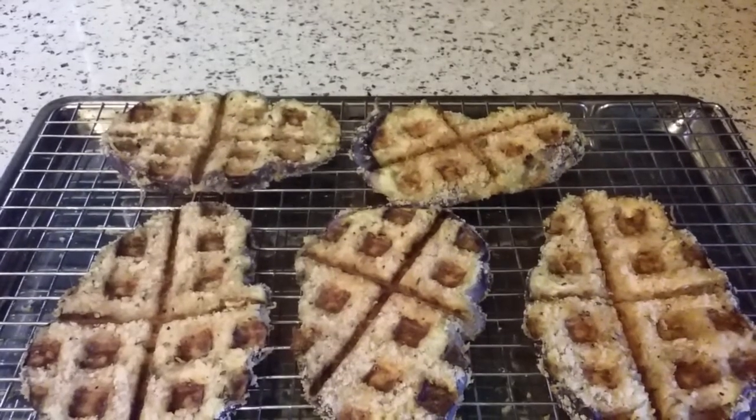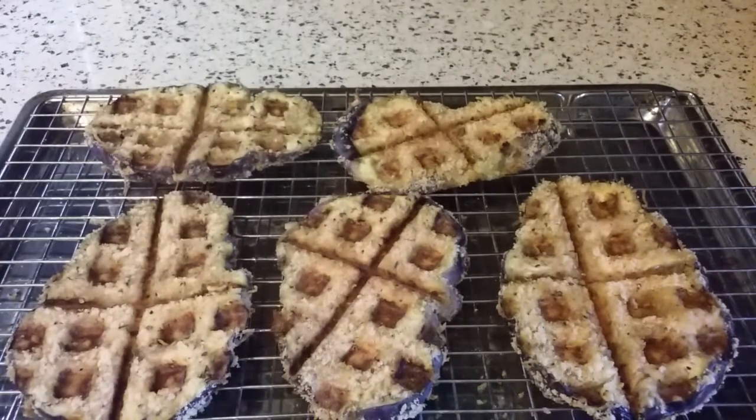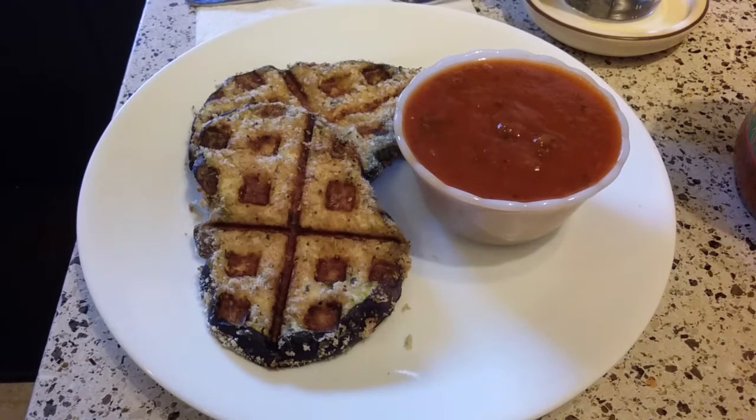I finished all the eggplant slices. As you can see, they're all nice and brown and waffled. I'm going to put them in the oven — I need to keep them warm and crispy while I warm up some marinara sauce. I put them in a 400 degree oven for about eight to ten minutes just to keep them warm and crispy.